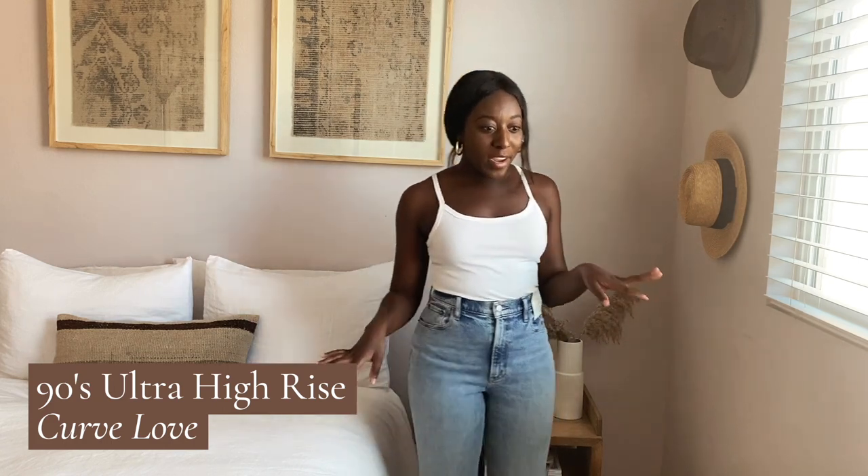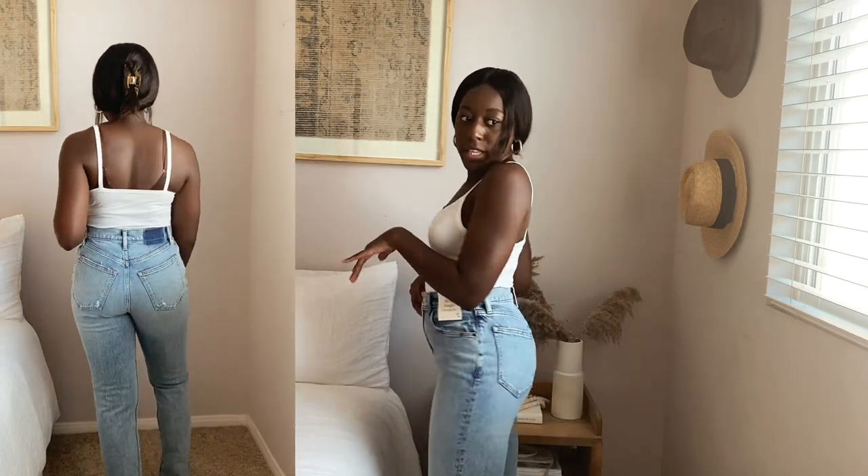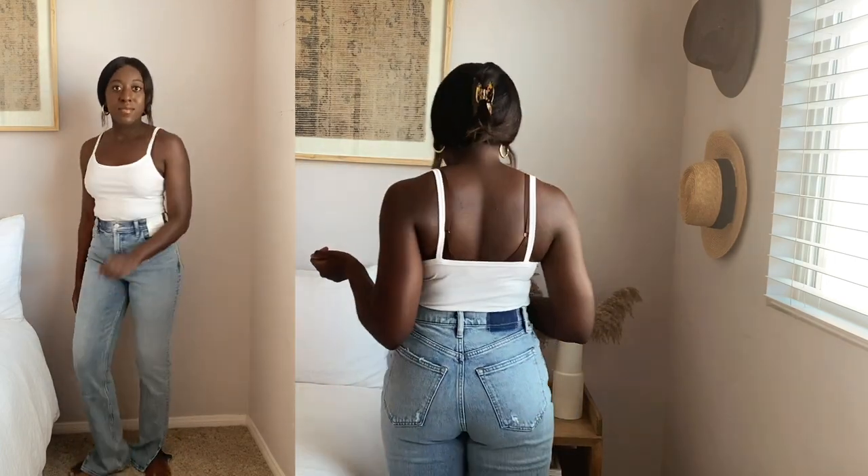Now we have the same 90s straight style but in Curve Love, also in the long length. I can actually tell a difference — these are way more snatched in the waist, and in the back there's nowhere to go. It definitely makes me look more curvy because of the extra fabric — you really get that hourglass effect. They're also more comfortable with extra room to move. The tradeoff is a little more material at the front, but if you're more bottom-heavy or have a butt, you need that fabric without compromising on the waist. Great concept.